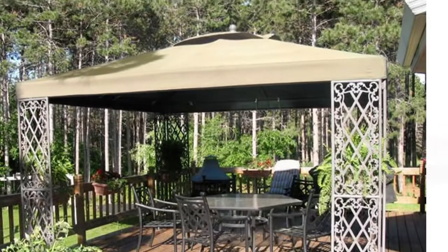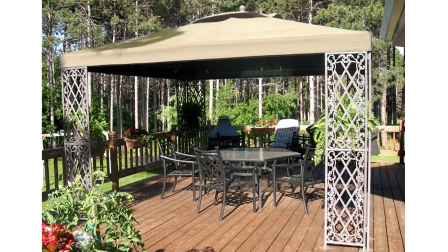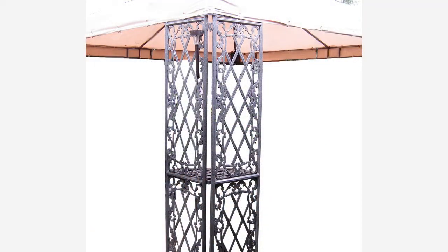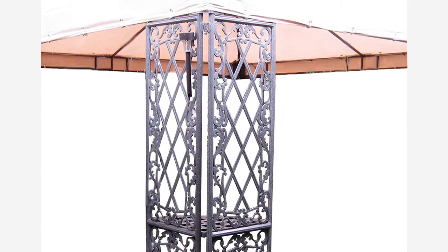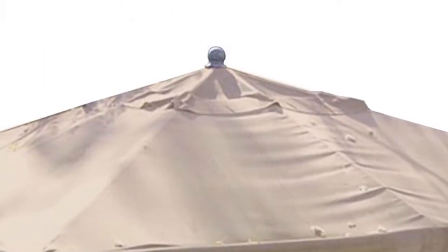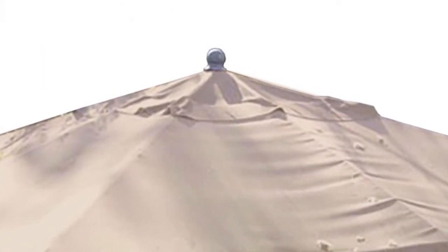A few key identifiers for this gazebo are L-shaped corner panels with plant shelves, ornate lattice design at corner panels, and a finial ball ornament at the peak of the gazebo.